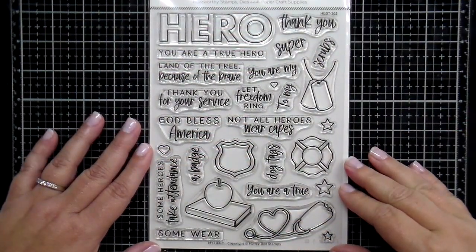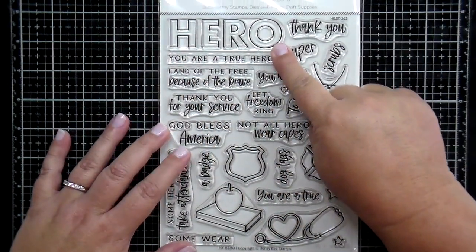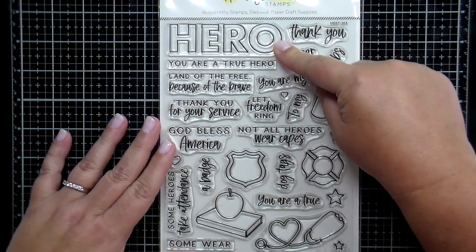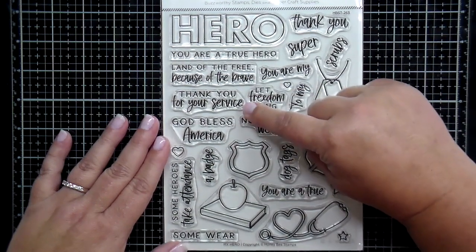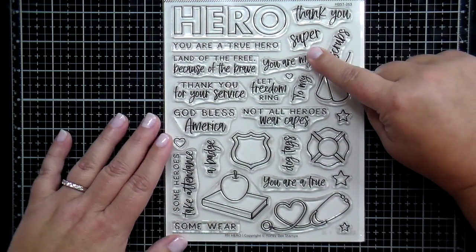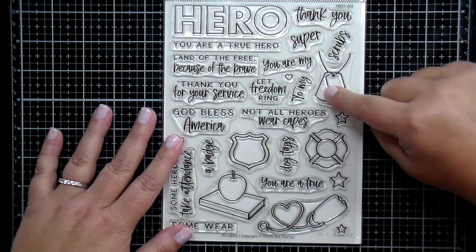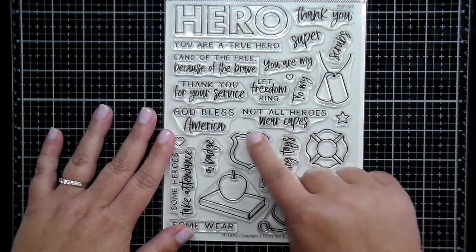This next one is a large 6 by 8 inch stamp set called My Hero. You have that large word hero and lots of mix and match greetings: You Are a True Hero, Land of the Free Because of the Brave, Thank You for Your Service, God Bless America, Thank You. There's a super so you can put superhero. You Are My Hero or To My Hero, and Let Freedom Ring.